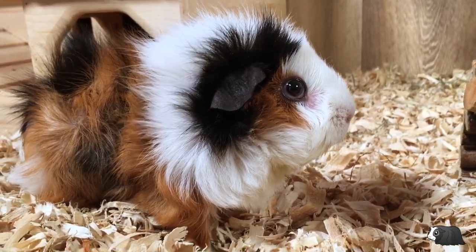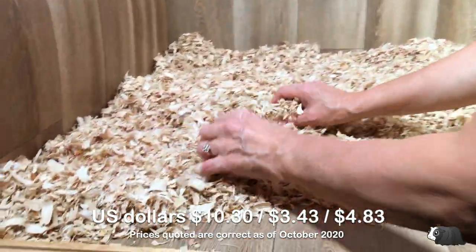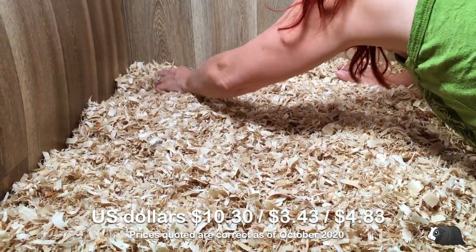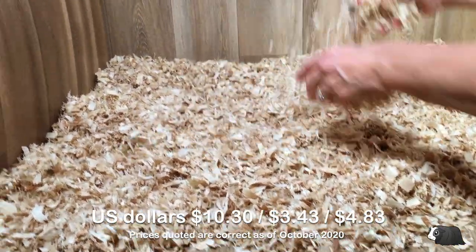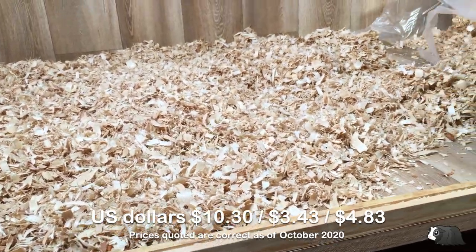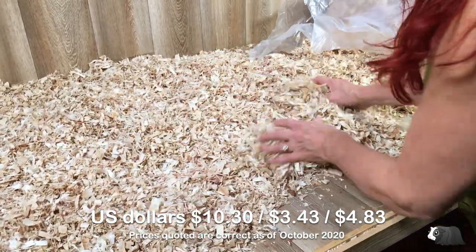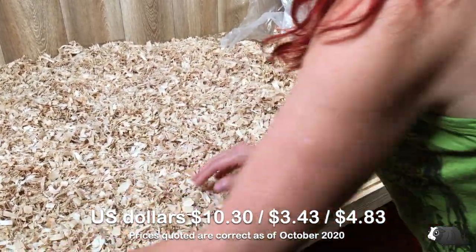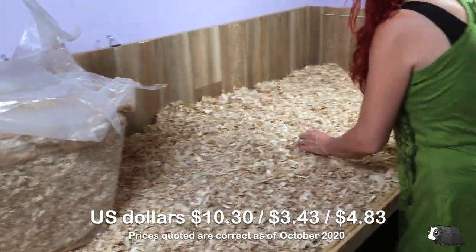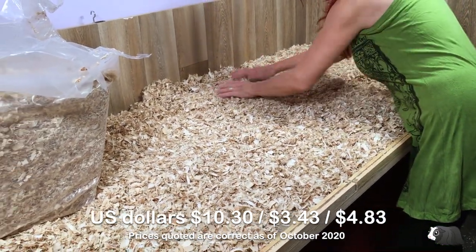For the amount of aspen I used, it would cost about £15 in the UK. This aspen is cheaper in the US and would cost just under $10 for this sized cage. If you have a Midwest habitat cage, it would cost £5.14 in the UK or $3.43 in the US. For a 4x2 grid C&C cage, it would be around £7.24 in the UK or $4.83 in the US. I've put a link to where you can buy the Small Pet Select Aspen in both the UK and the US in the description below.